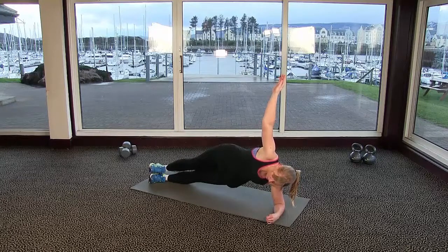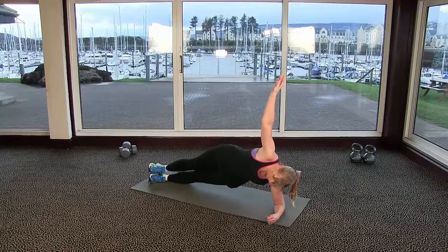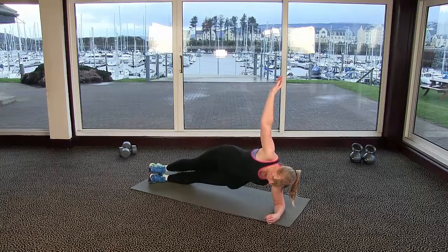We're drawing our tummy button right in towards our back, just to keep our back supported. We're making sure that those hips and legs are evenly stacked on top of each other, so we're not rolling forwards or backwards, and we've got real power throughout our body.